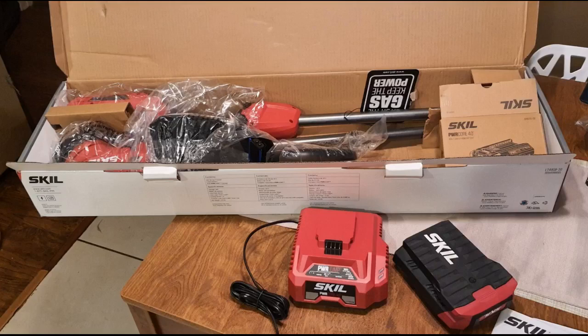This trimmer was easy to assemble. It includes a full spool of cord and it's already installed. This is so much easier to use than the corded one that I was using previously.